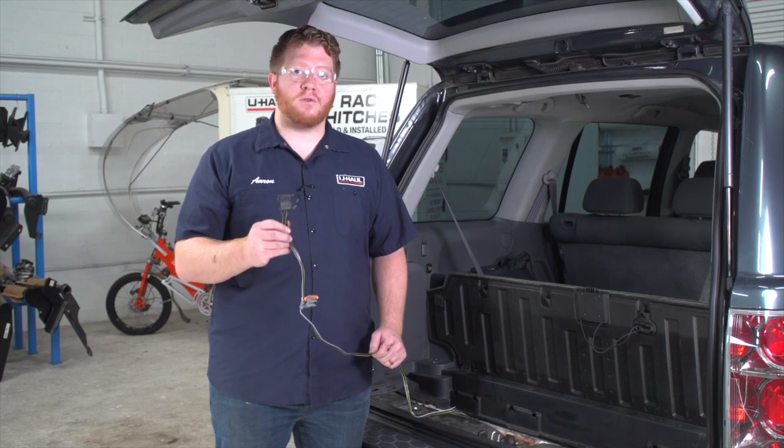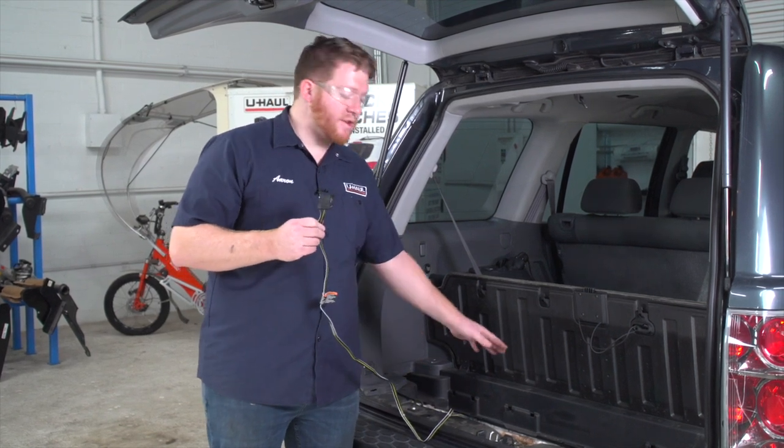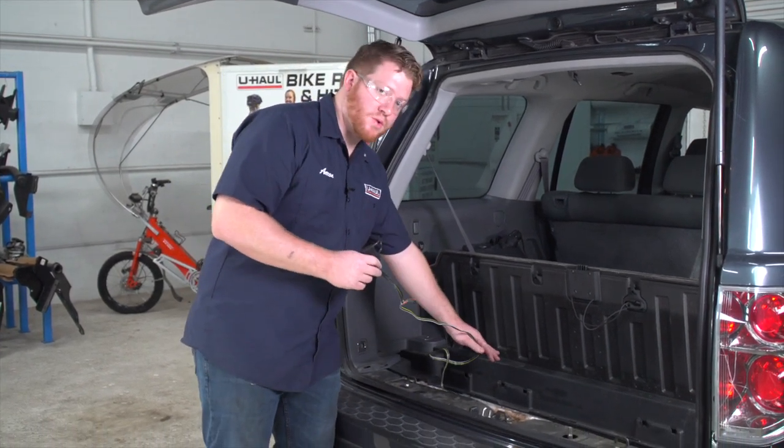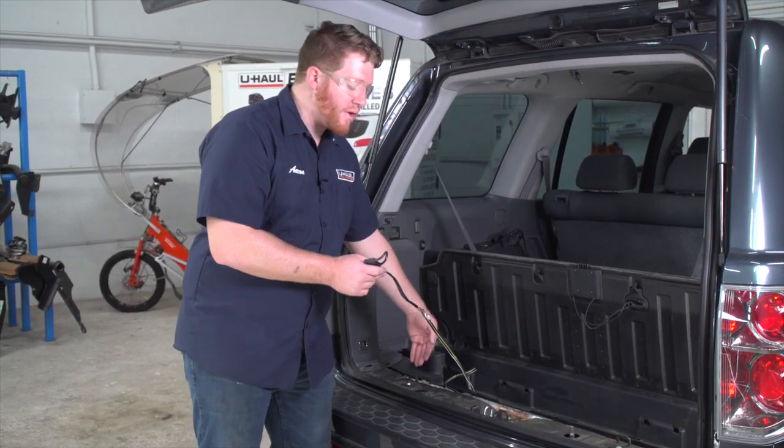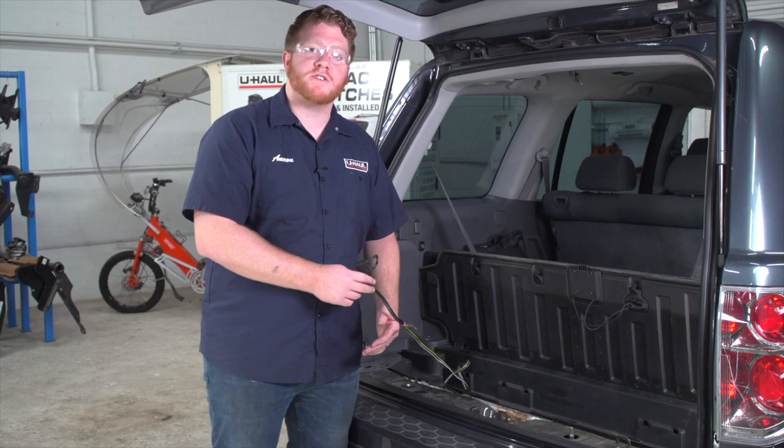Let's talk about how to store your four-flat harness. You can leave it in your storage area right here in the storage tray and pull it out through the weather seal when you need to tow, or you can bring it underneath your vehicle and mount it next to your hitch receiver.